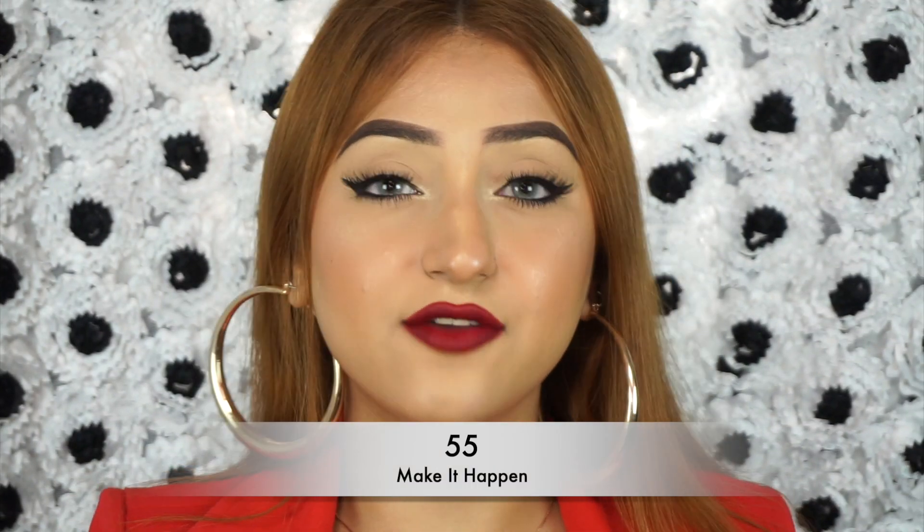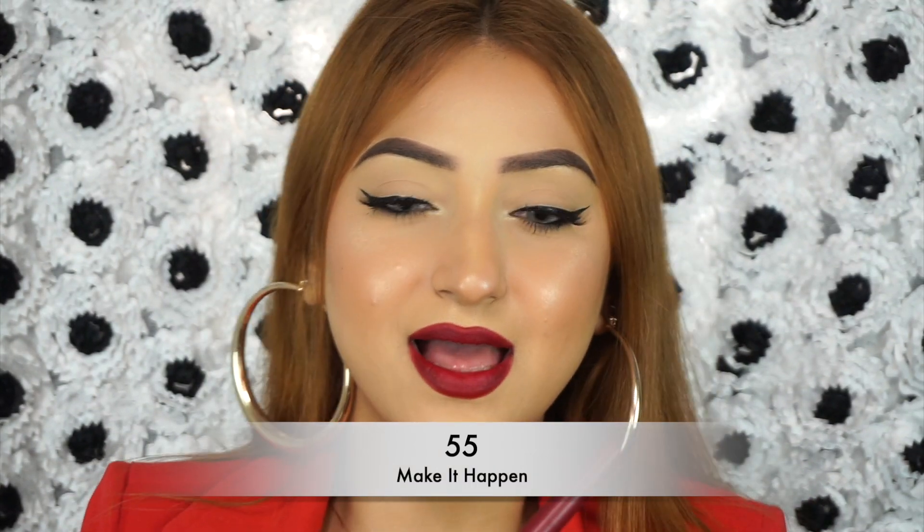We have the shade 55 Make It Happen and this is like a true wine shade. It's a very dark, rich burgundy with a little bit of a pink undertone. Something like this looks really good with really dark, bold lips — I'm not wearing much on my eyes, just a winged eyeliner and lots of lashes, so you can just let your lips be the hero. If you have luscious, beautiful lips and you like to highlight them, wear a color like this because makeup is all about enhancing your beauty and features. That is shade 55 Make It Happen.